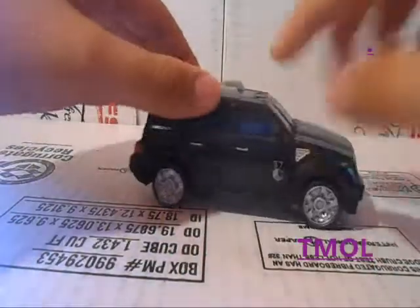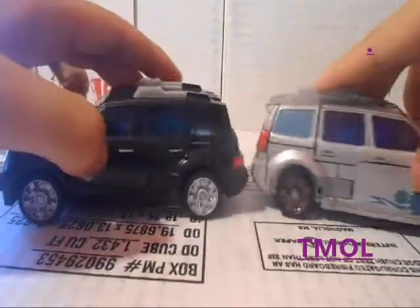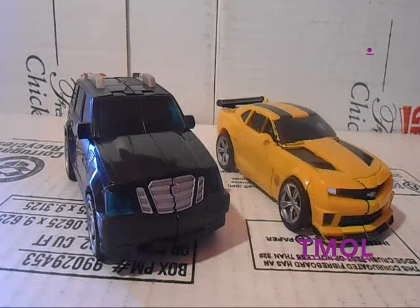So in vehicle mode, he is a Sector 7 vehicle from the movie. As you can tell, he's missing his backside. Here he is next to Revenge of the Fallen Deluxe Class Skiers, and you can tell that's what he's missing. Here he is next to DOTM Deluxe Class Crankcase, next to 2007 movie Deluxe Class Overcast, and next to DOTM Bumblebee, because we need a more recent figure to compare him to.